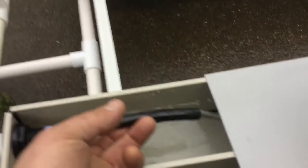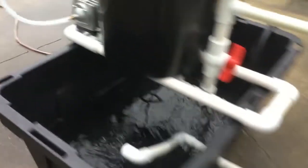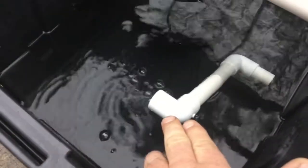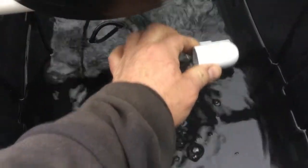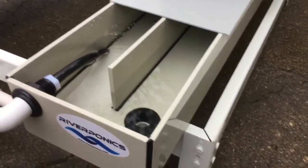And the other feed tube — you can see how it's aerating as well. It's aerating the grow channels as it flows through as a closed loop. Right here is where you actually control the level of fluid in your grow channels — this controls the water level.